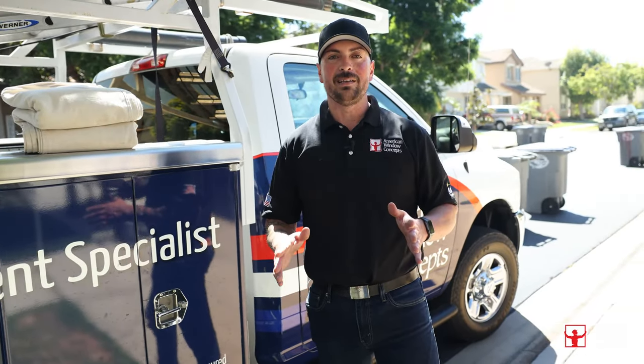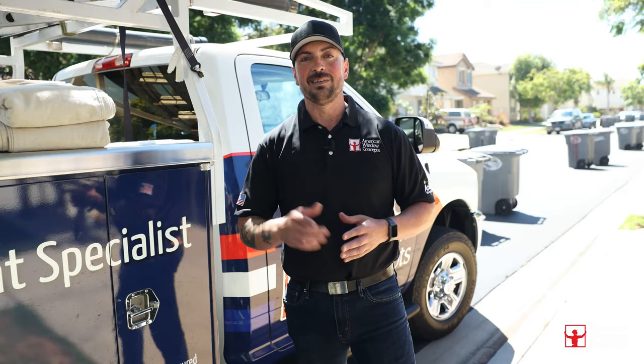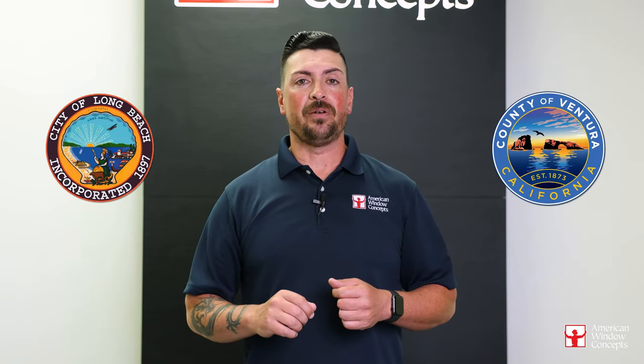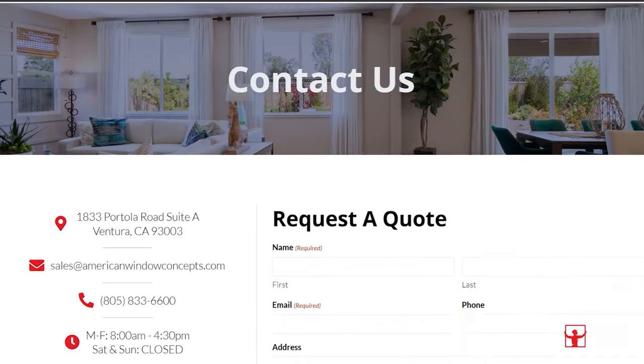Bearing all that in mind, hopefully you found this interesting and helpful. If you have any questions, leave them in the comments below. If you live in the Ventura or Long Beach area and are interested in a free in-home estimate, go to our website, AmericanWindowConcepts.com, and we'll reach back out to you as soon as possible. If you find this information valuable and want to continue to learn more about windows and doors, subscribe to our channel. Thank you so much.